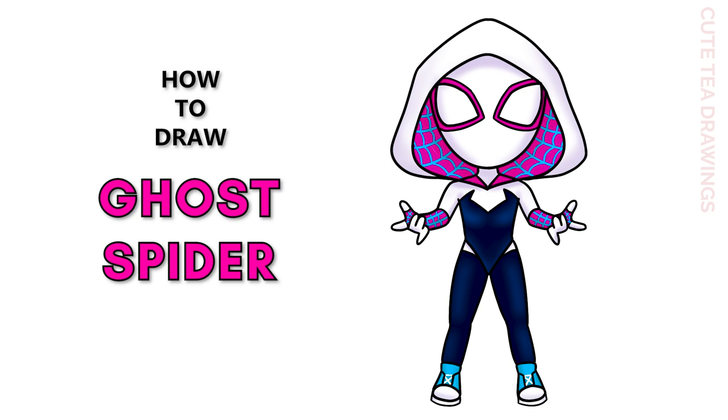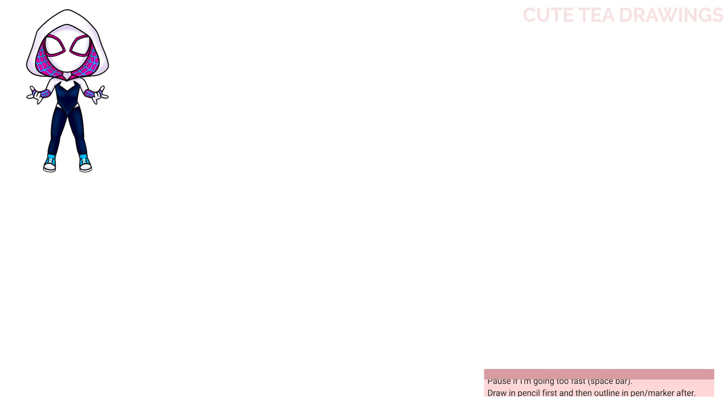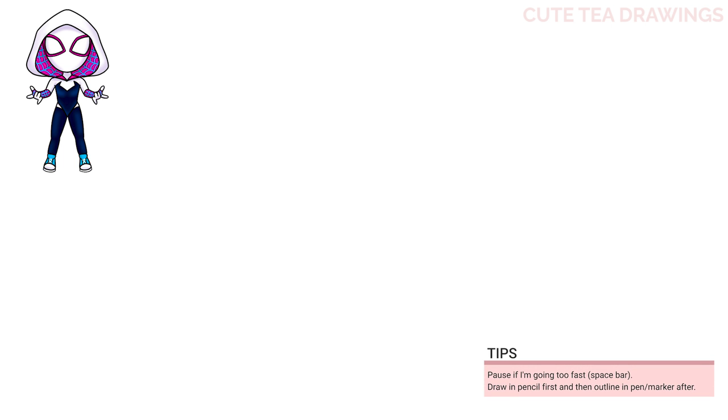Hey guys, welcome to Cute Tea Drawings. Today I'll be drawing Gwen Stacy as Ghost Spider from Spider-Man: Across the Spider-Verse. I'll be drawing on my tablet, but you can also follow along on paper. Please remember to like and subscribe. Okay, now let's get started.